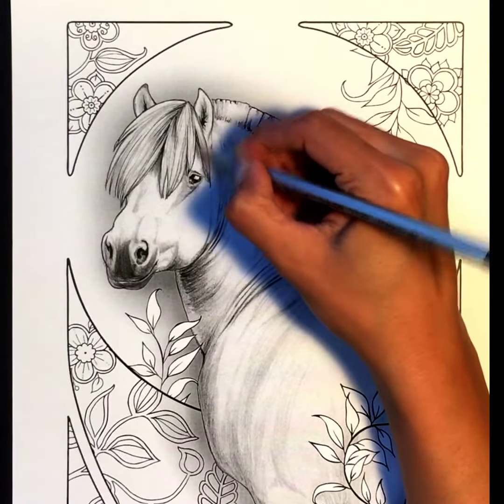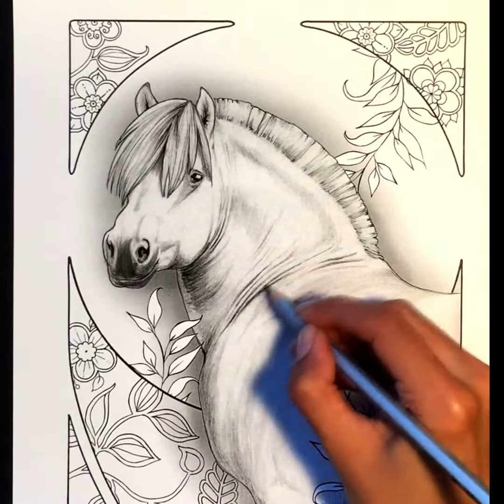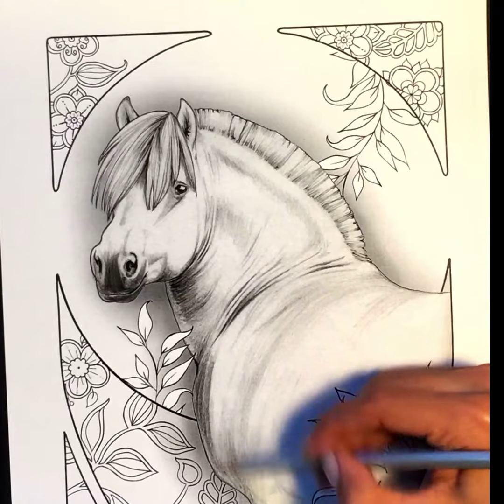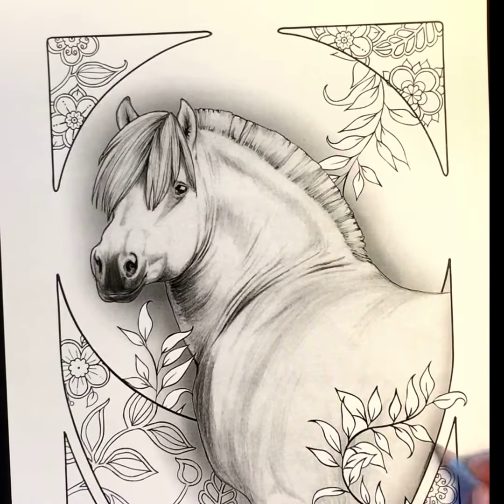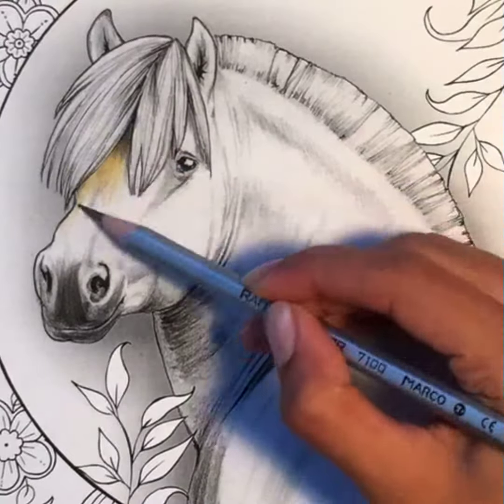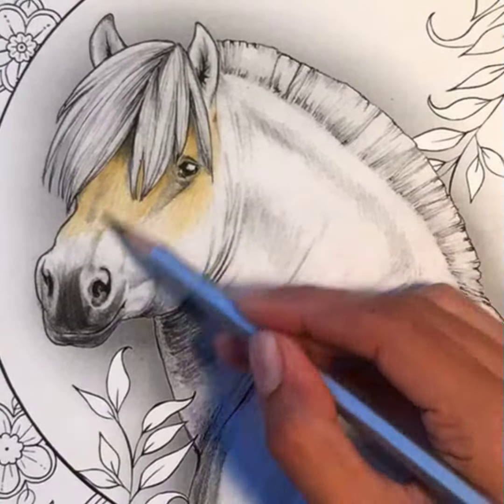The direction of your stroke is very important. Always keep it curved, as if you're brushing around the horse's head, so you can feel where the curves are. Wherever you see shadows in the drawing, you can darken them and make them appear deeper by adding the darker colors.